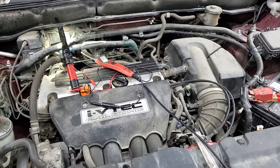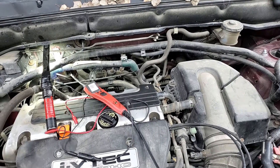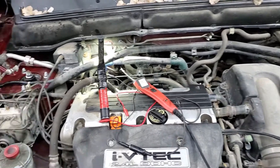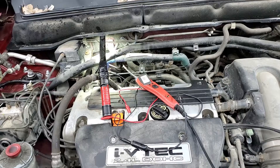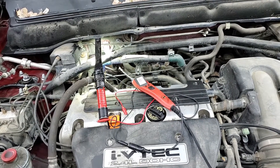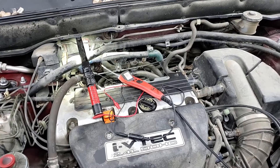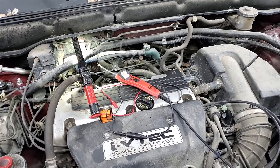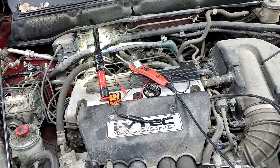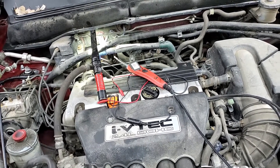Off camera, when I initially tested it, the VTEC was coming on on my scan tool — it was showing that the VTEC switch was operating. Every time I threw power at that VTEC solenoid, I'd watch it turn on and off, and I could actually hear it in the motor. But now, trying to capture it on video, it wouldn't work at all. I checked the solenoid and it's still clicking like it's supposed to, so I'm gathering there's an oil delivery problem to the VTEC solenoid, or an obstruction of oil, or this motor is really low on oil pressure. The next thing to check is oil pressure.